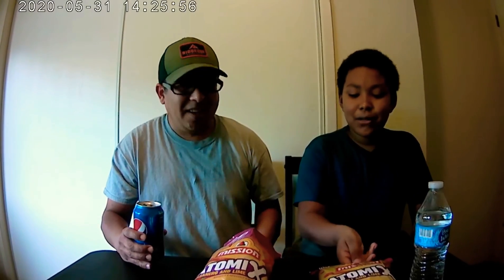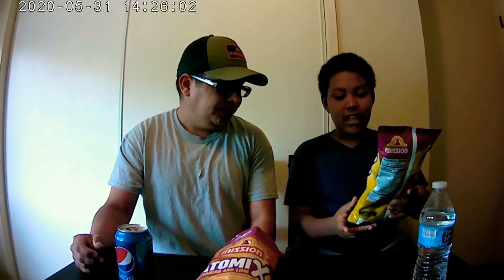The second chip we're gonna try is the chili and lime tortilla chip.